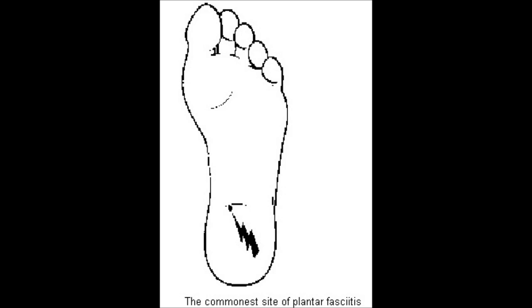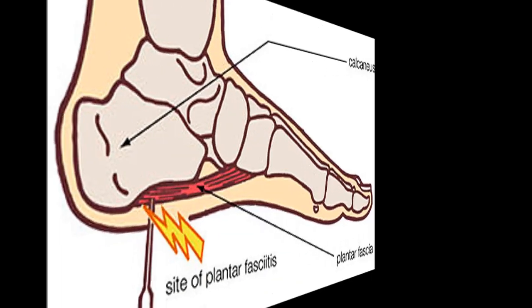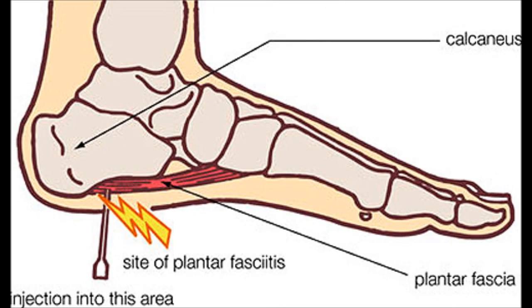The area of most pain is usually located about five centimeters away from the back of the heel on the sole of the foot. Of course this can vary from individual to individual, so the best approach is to actually ask the patient where it hurts the most so you can administer your injection even more precisely.